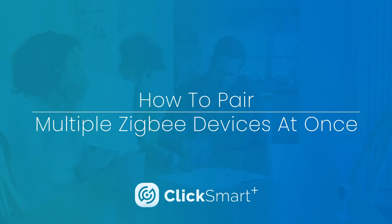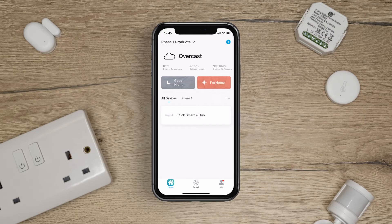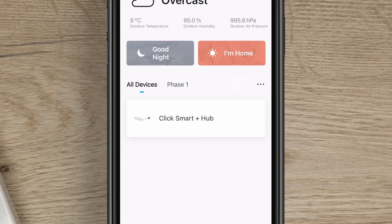ClickSmart Plus. How to pair multiple ZigBee devices at once. Before pairing multiple ZigBee devices, make sure you have the ClickSmart Plus hub set up and paired to the app.